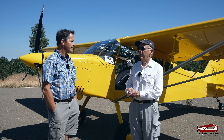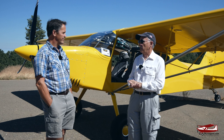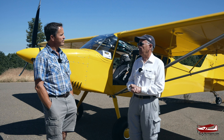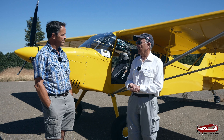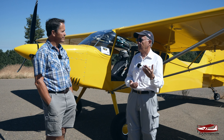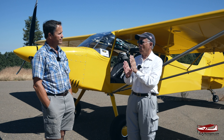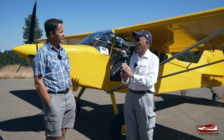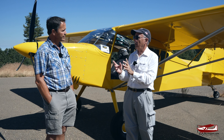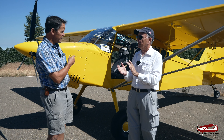The S20 Raven came out in 2014. We saw it at the Sebring Expo in Florida and decided that was going to be our project. Before the S20, RANS had an S7S — the same wing but fore-and-aft seating. A lot of people wanted side-by-side seating, so RANS came up with this wider fuselage, which is 46 inches wide.